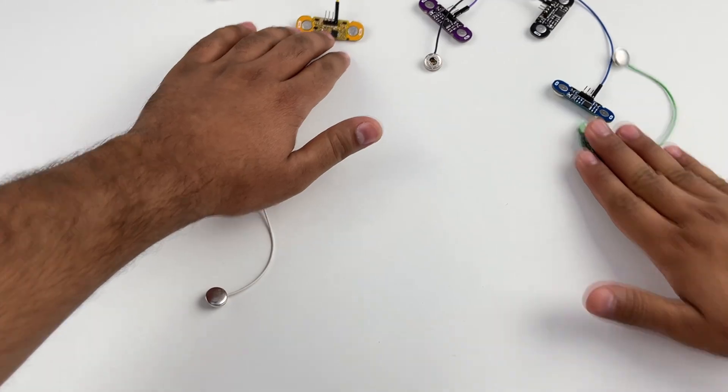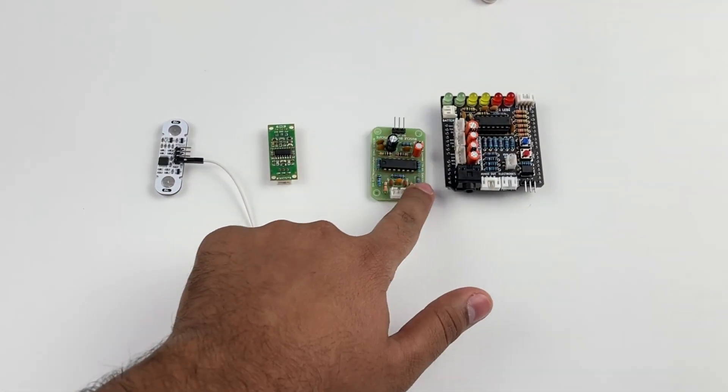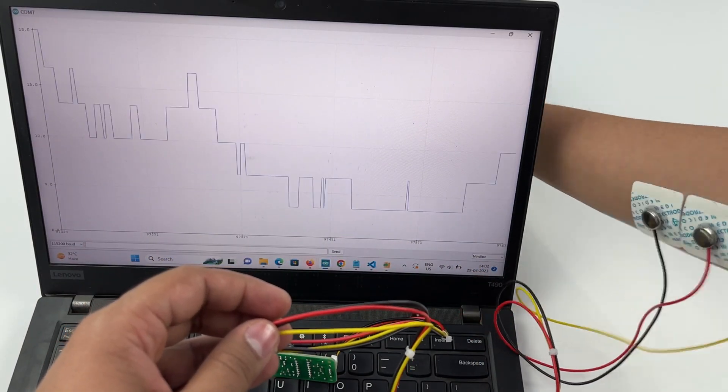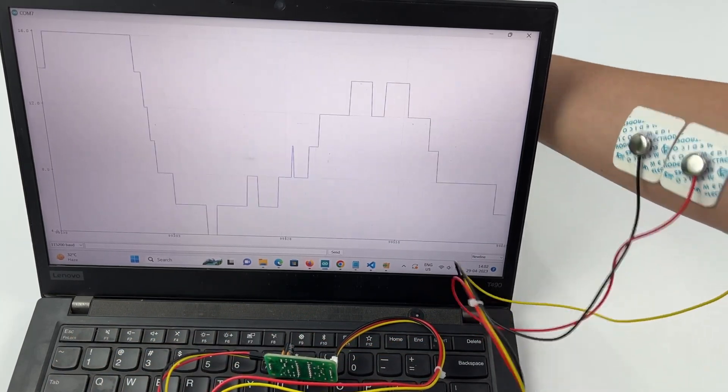Patchy is very different from our other muscle sensors like Candy, Biscuit, and Shield, as Patchy doesn't require any electrode cable to record EMG, giving us even cleaner signals without any wire noise as we see for other muscle sensors.